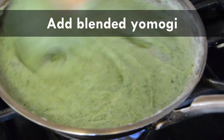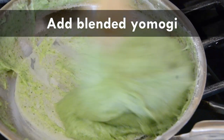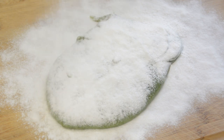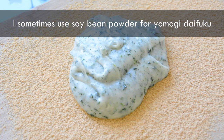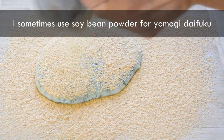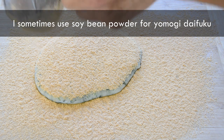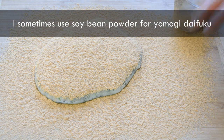Turn off the heat. Put the cooked mochi dough on top of the starch in the pan prepared earlier. Spread additional starch on it with a strainer. Then eventually the whole surface of the dough is covered in starch. I sometimes use soybean powder as a substitute for starch, especially when I want to make Yomogi daifuku but I'm running out of starch. That's because Yomogi mochi matches very well with the flavor of soybean powder.